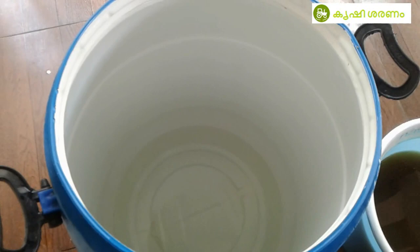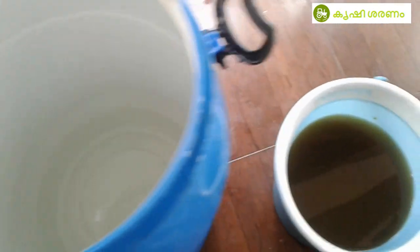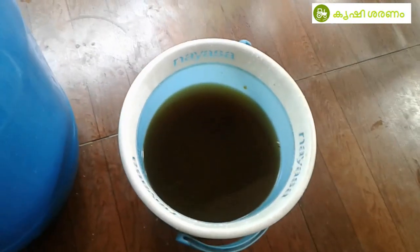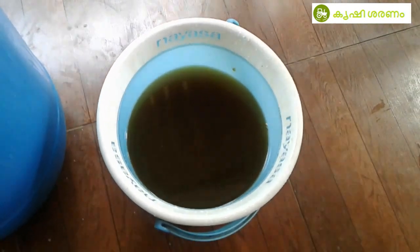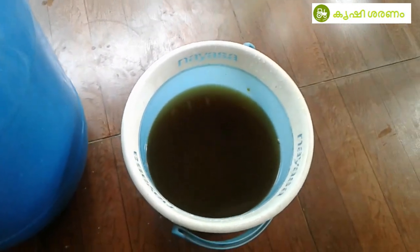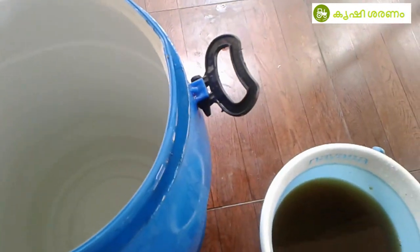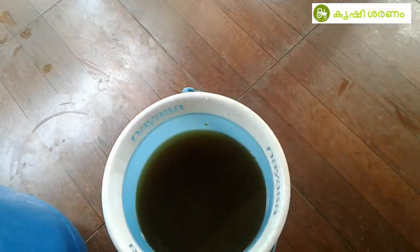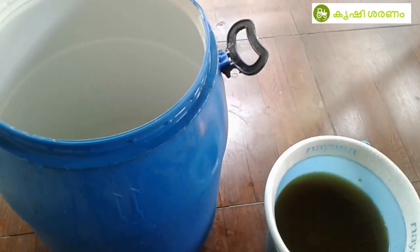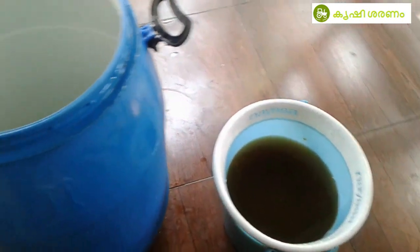We will use 10 liters of water — about 1 to 8 liters of water. At the starting point, we have iron. What we did is actually use 20 liters, then 10 liters. We use this to activate at the end.